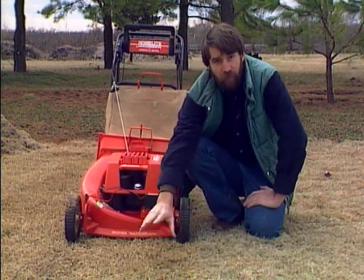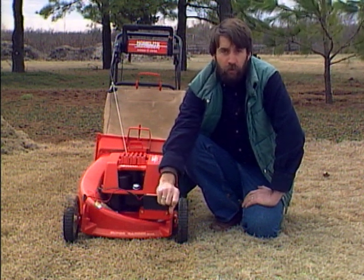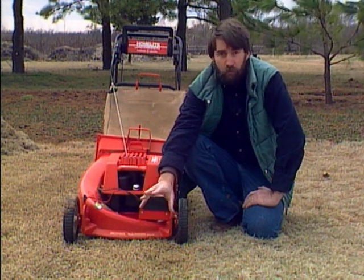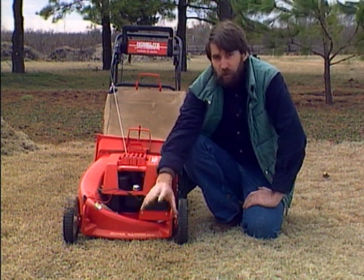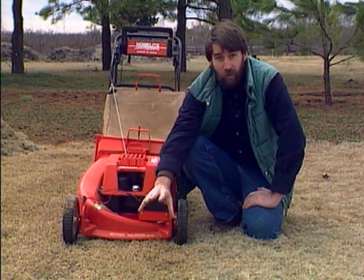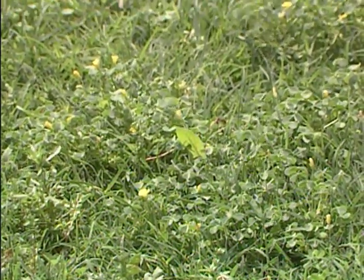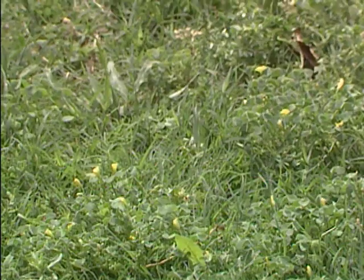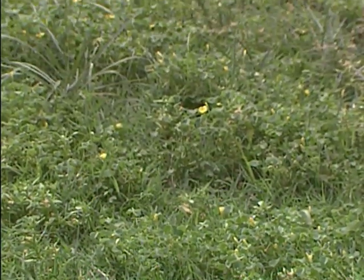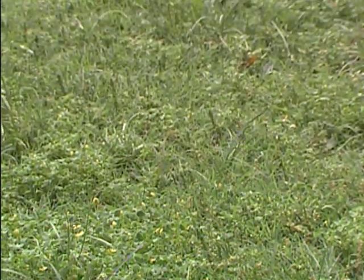This is the time to put on your pre-emergence for Bermuda, but you're still early for your first fertilization — you want to wait until about the beginning of May for that. So you'll need a separate pre-emergence application and a separate fertilizer application. Get your pre-emergence on now because it will prevent weed seeds from germinating. As soon as they've germinated it has no effect whatsoever, so you need to get it on before any weeds have shown up.